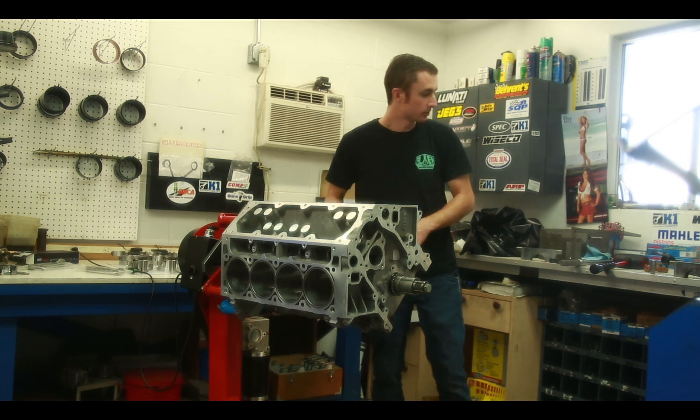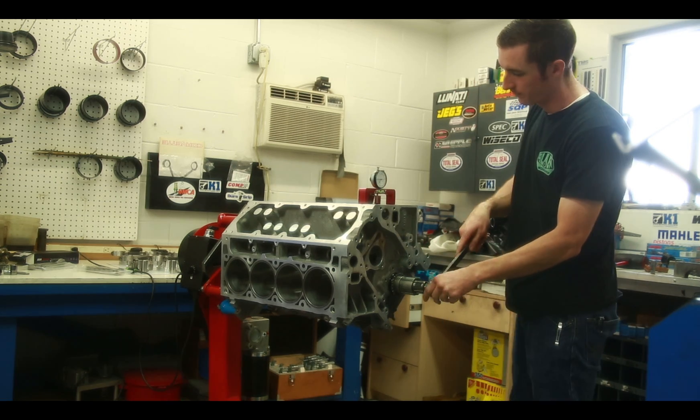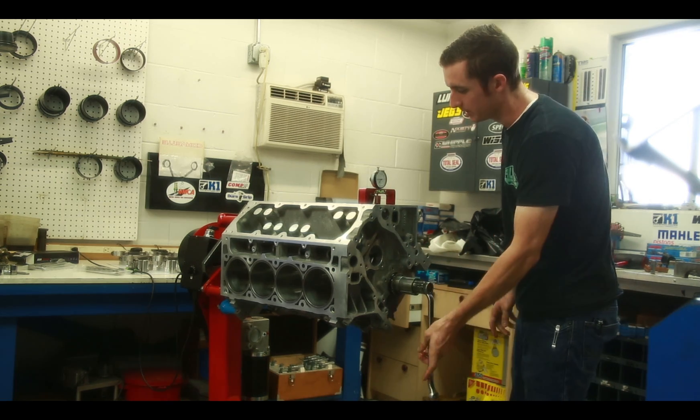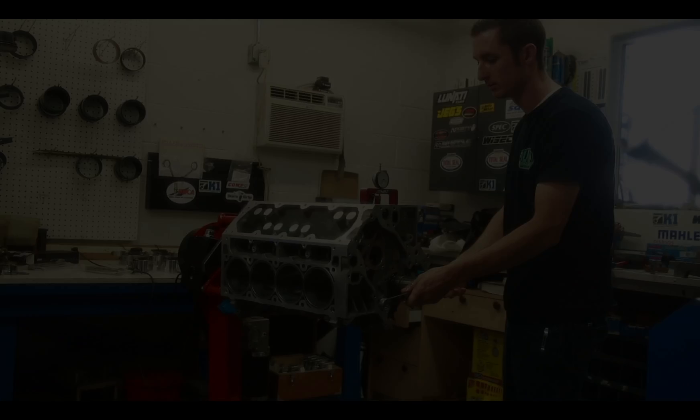Another benefit with the electric engine stand is the fact that you can easily measure top dead center of your motor by having the gauge sit there and you have hands free. We'll be right back.